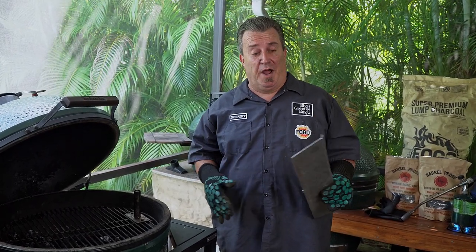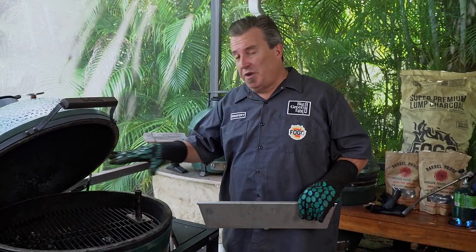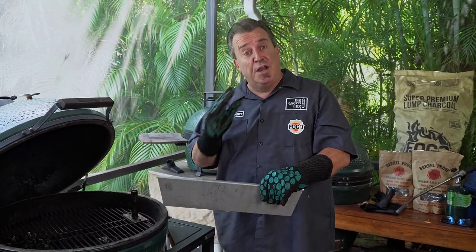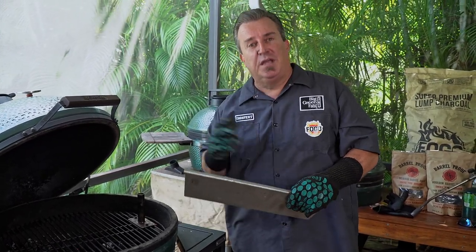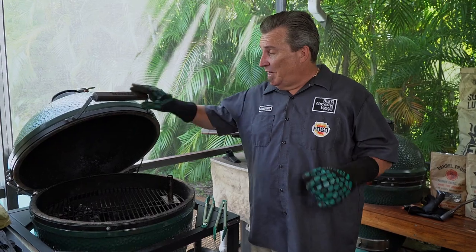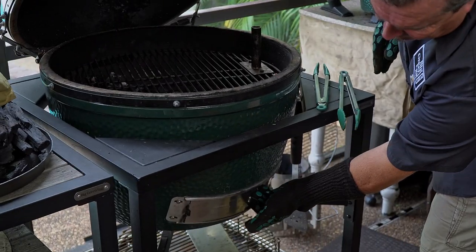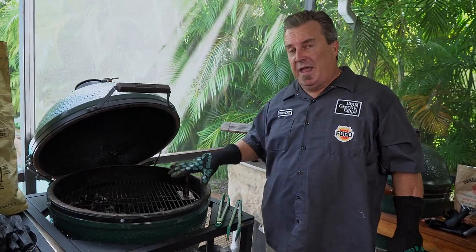If you don't have an expander, no problem — just set the grate that comes with your Big Green Egg right on top of the fire ring and you're grilling. Big Green Egg also makes a divider for the ash basket: before adding charcoal, set it in the middle, fill half the basket with charcoal, and leave the other side empty — that's another great way to do two-zone cooking. For vent control while grilling, leave the top open for plenty of air. Once the fire is going, you can close the bottom vent slightly if needed.